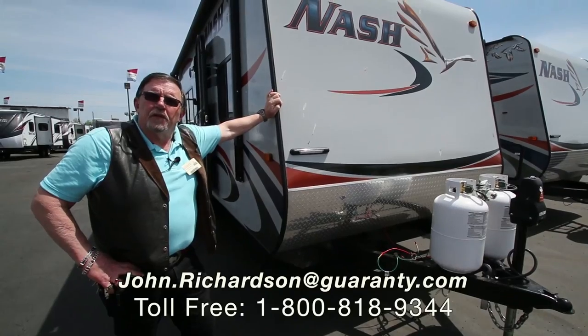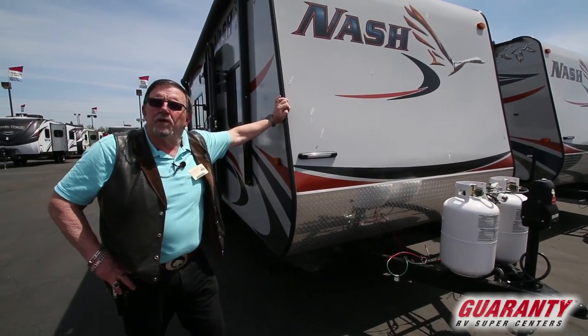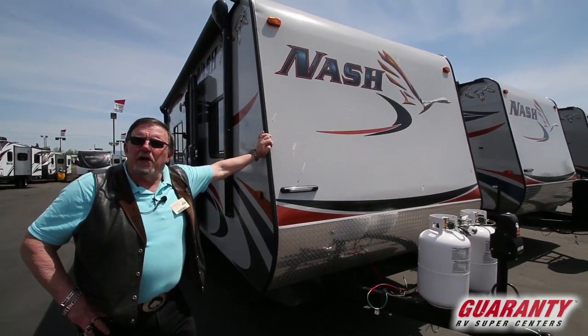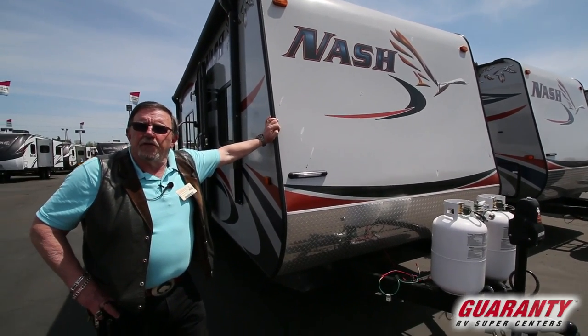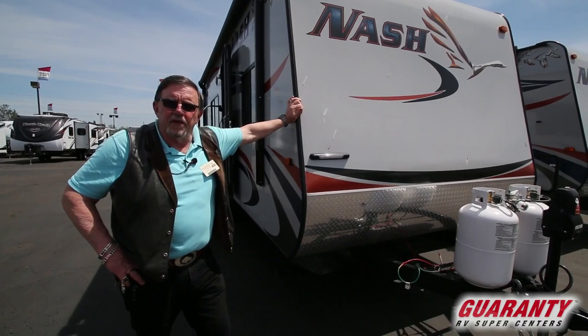Hi folks, John Richardson. I'm going to show you a hard to come by item. This is a 22H 2017 Nash, made right here in Oregon out of La Grande, Oregon. If you've watched any videos to speak of, you'll notice that I do a lot of the Northwood product, which is what this is.